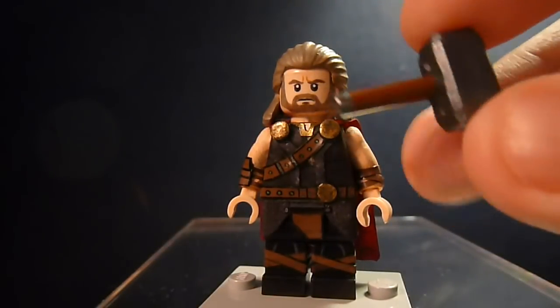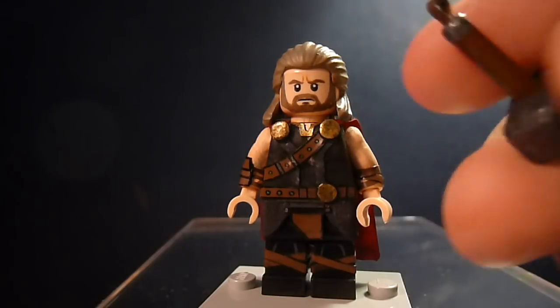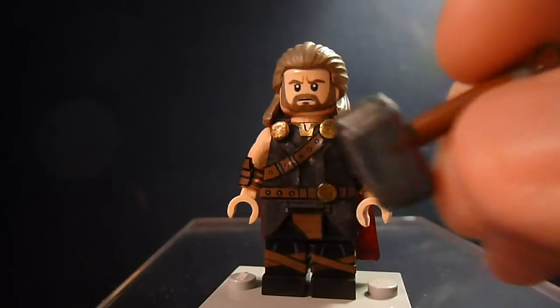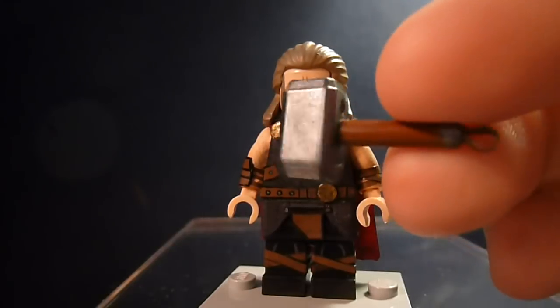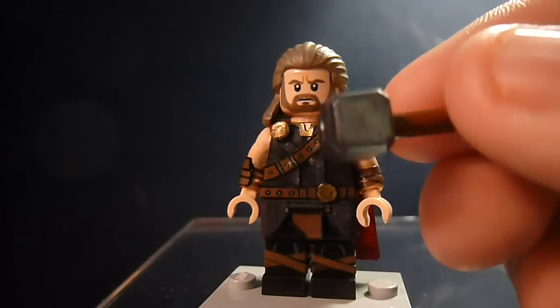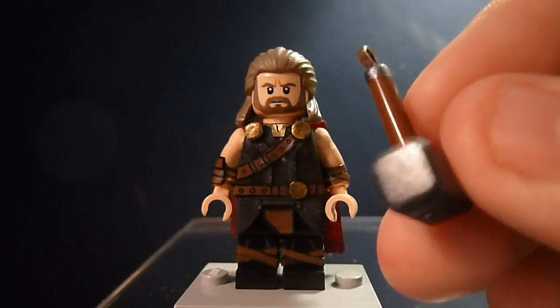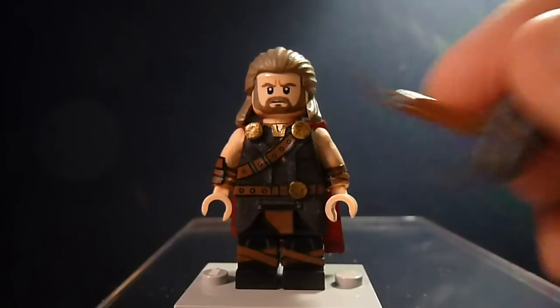And here's Mjolnir. You can see a little strap made of electrical tape. I'm probably going to add more detail to this. Basically the bar is a brown bar that I cut off the handle, and Mjolnir itself is the official one — I just painted the head gun metal. So I'm probably going to add more detail, but right now it's pretty plain — that's what it looks like for now.